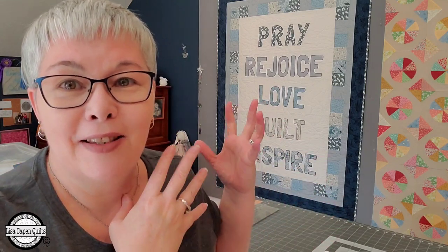Hello everybody, welcome back to my channel. I'm Lisa with Lisa Cape and Quilts and I have a fun quilt pattern for you today. We're going to walk you step by step on how to make my quilt of inspiration. For short, I call it my Pray Love Quilt, but it's a quilt of words of inspiration.